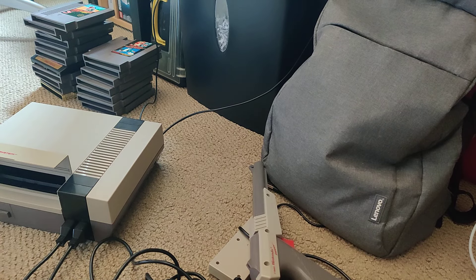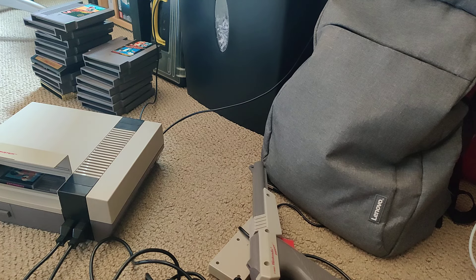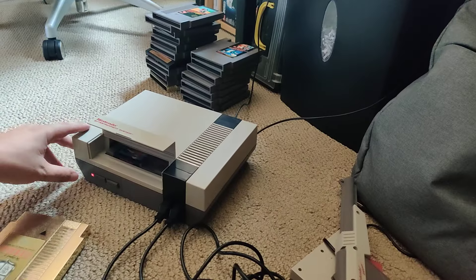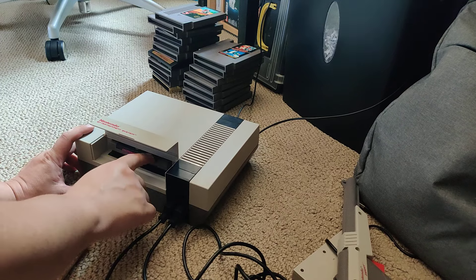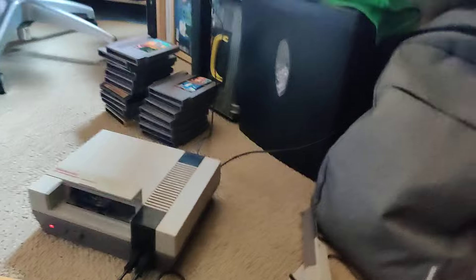I'm pretty sure I'm going to blow in this cartridge. Now it's doing the whole... it's working now.